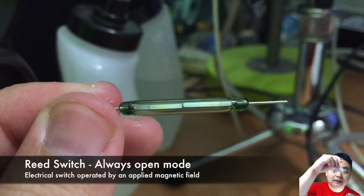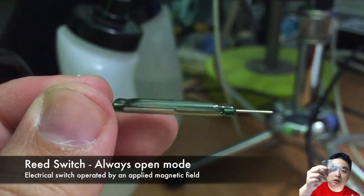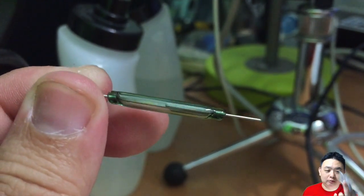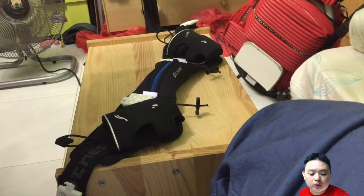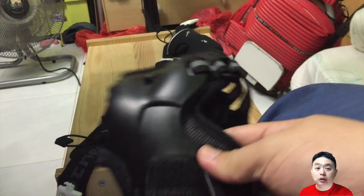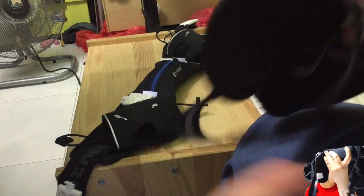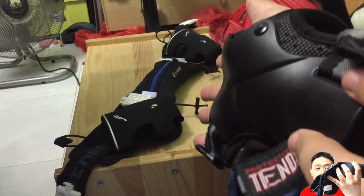So I actually asked the LED lighting shop at Sim Lim Tower, basement 1, what I could do to signal the direction I want to go. This is the product we came up with. First, there is the reed switch — a reed switch is a magnetic always-open switch that you can get from Sim Lim Tower or online. Whenever a magnet comes across this reed switch, it will turn on and automatically switch on when the power is on.